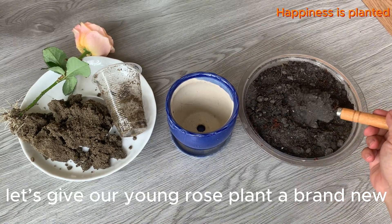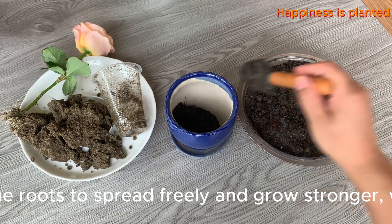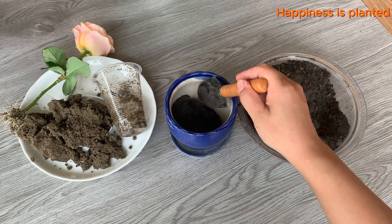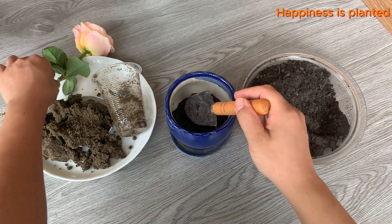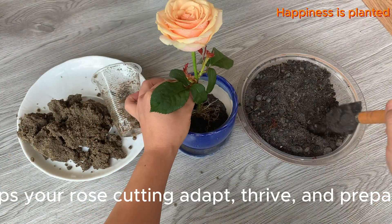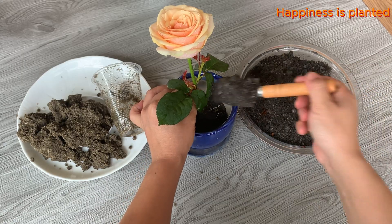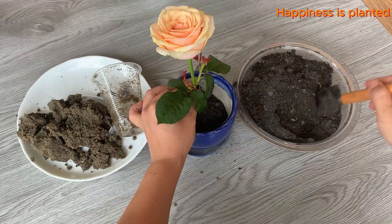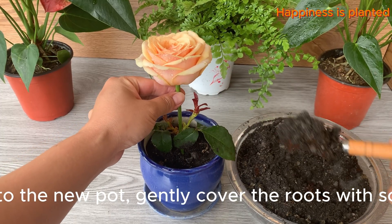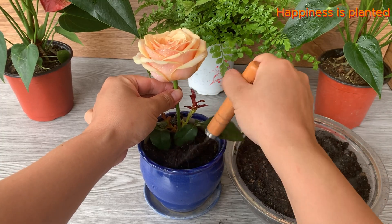Now let's give our young rose plant a brand new home. A bigger pot filled with nutrient-rich soil will allow the roots to spread freely and grow stronger, while the stems and leaves reach higher and healthier. This is an important step that helps your rose cutting adapt and thrive. When placing the plant into the new pot, gently cover the roots with soil and press lightly to keep it firm.